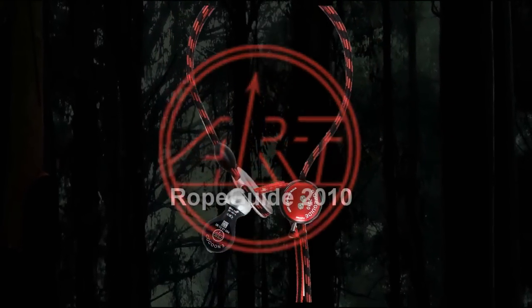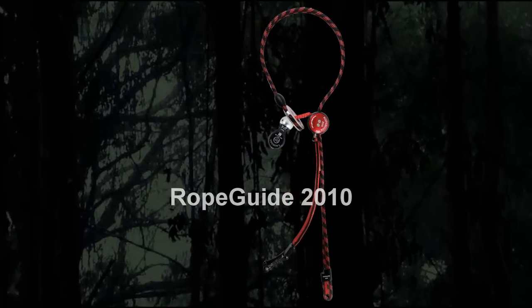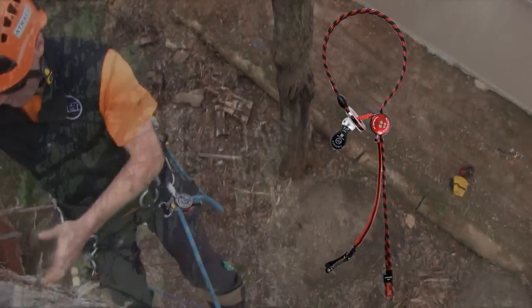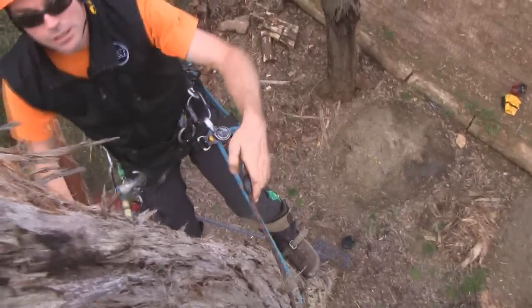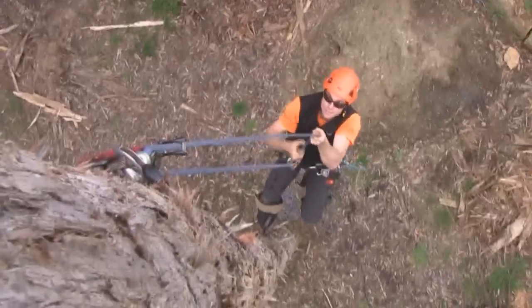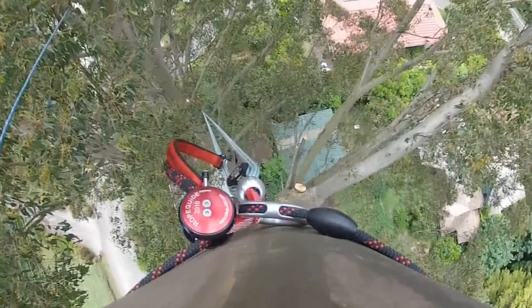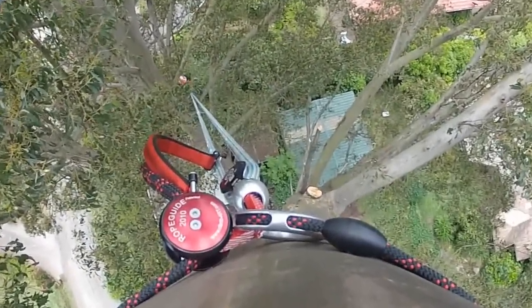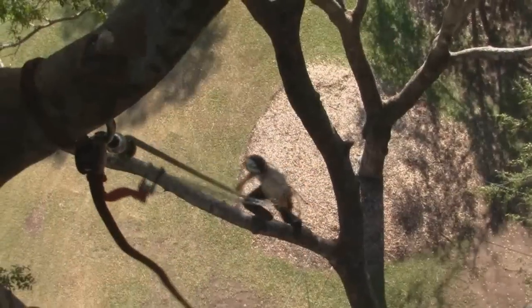The ART Rope Guide combines cutting-edge development, integrated safety features, and innovative design into a device that operates as a cambium saver for the tree and a friction saver for the climber. The Rope Guide is the ultimate low friction anchor point for a diverse range of tree climbing applications. This device can be installed as a primary anchor both at a branch union within the crown or choked on vertical timber.